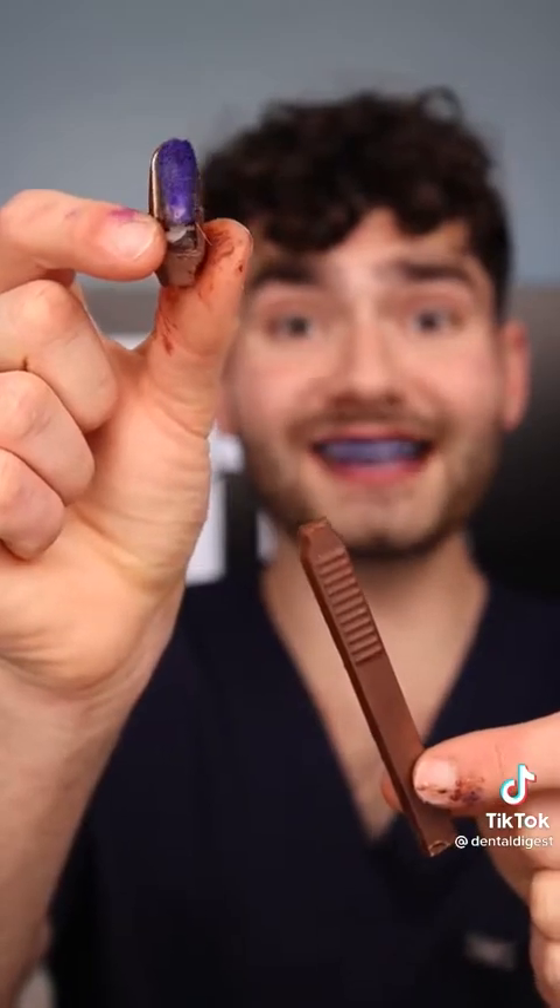The toothbrush is quickly melting but it tastes delicious. Let's check the after results. Chocolate gives you cavities.